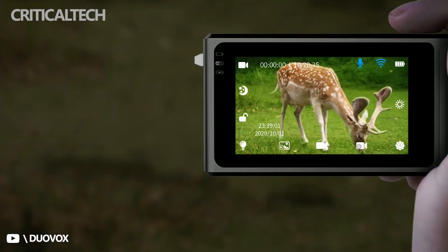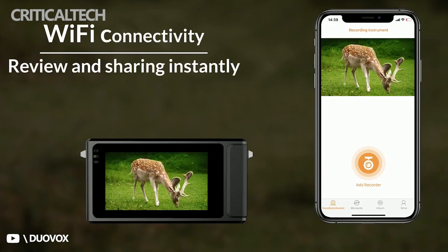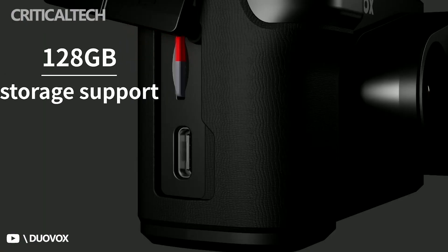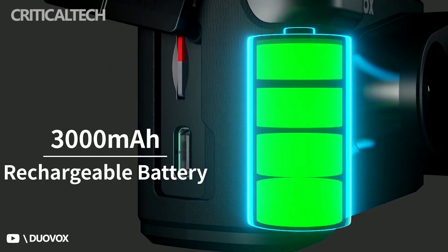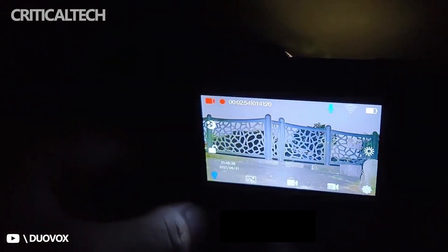While the original price of the Duovox Mate Pro night vision camera has been put at $1,200, the Kickstarter platform has seen the price reduced to $599, with the first deliveries expected in October 2022. It remains to be seen how the current specs will match the reality when the Mate Pro is released to the market in October. We expect Duovox to keep to the timeline barring any setbacks.